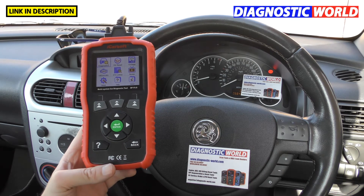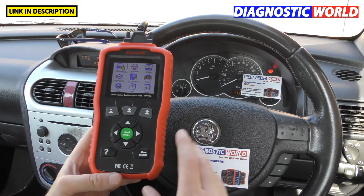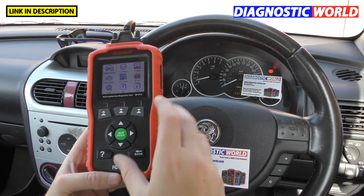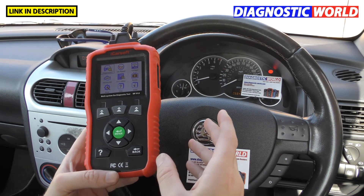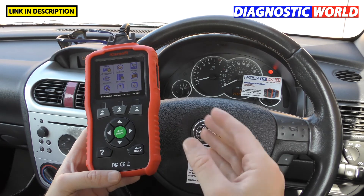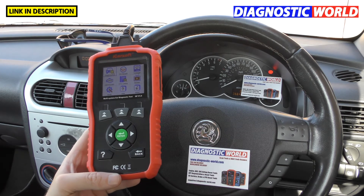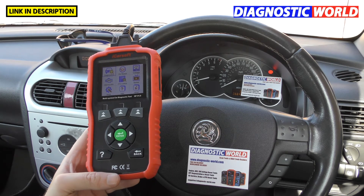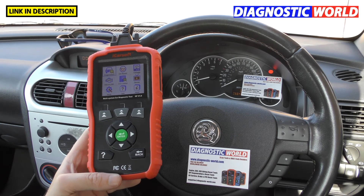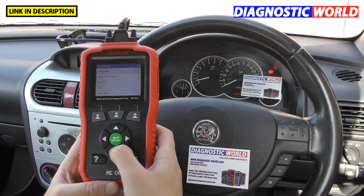Can you print faults? You can't print directly from the tool, but you can save information to a file, load it onto your computer, and print it that way. It's not the easiest method, but if you absolutely need to print the information, you can. The instructions explain how to do that.